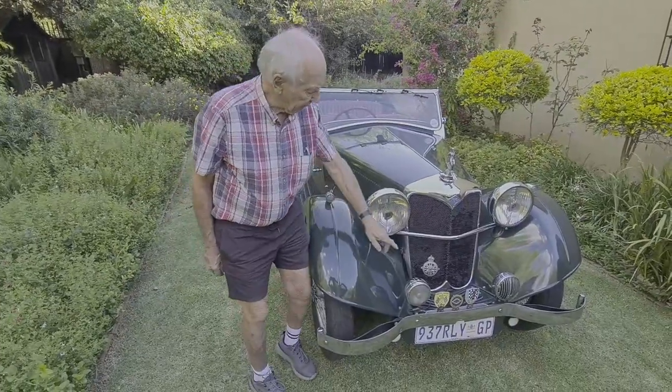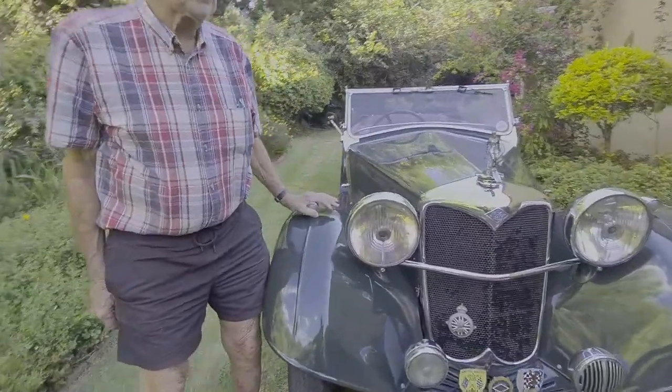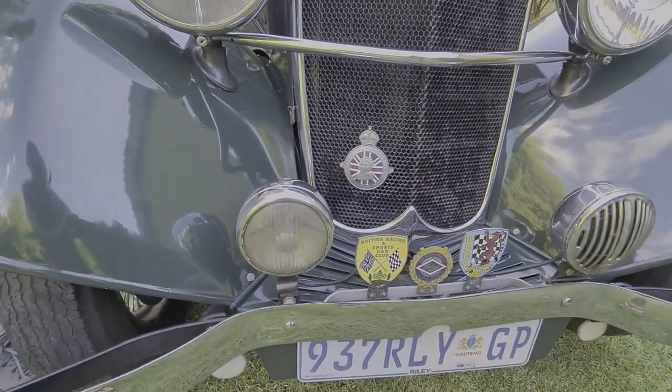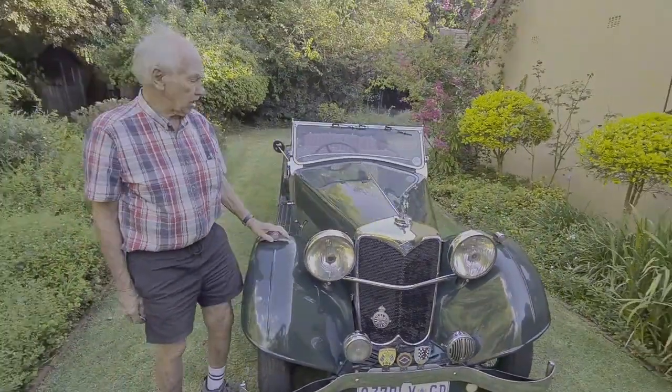The little badge that I've got over here is the coronation badge. 1937 was the coronation year, and that's the coronation badge for the year of the car. Admittedly, the car was on the road in 1936 after the Motor Show.